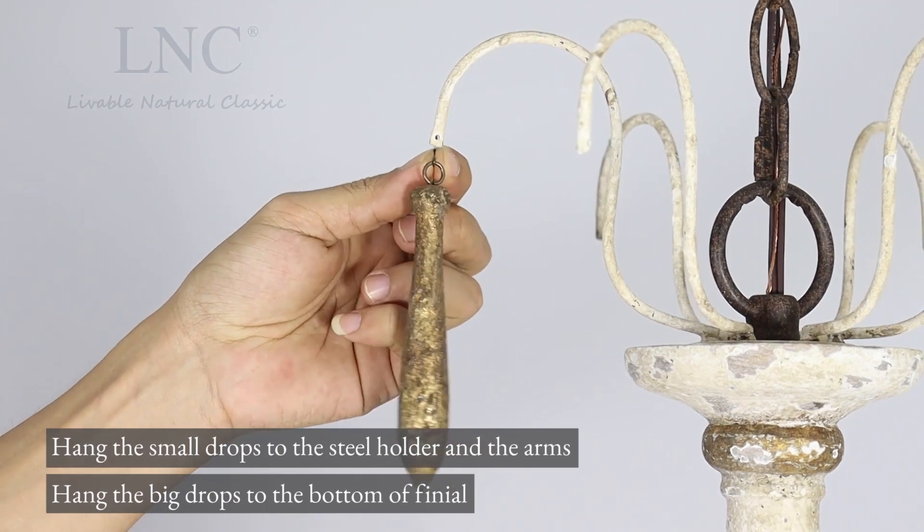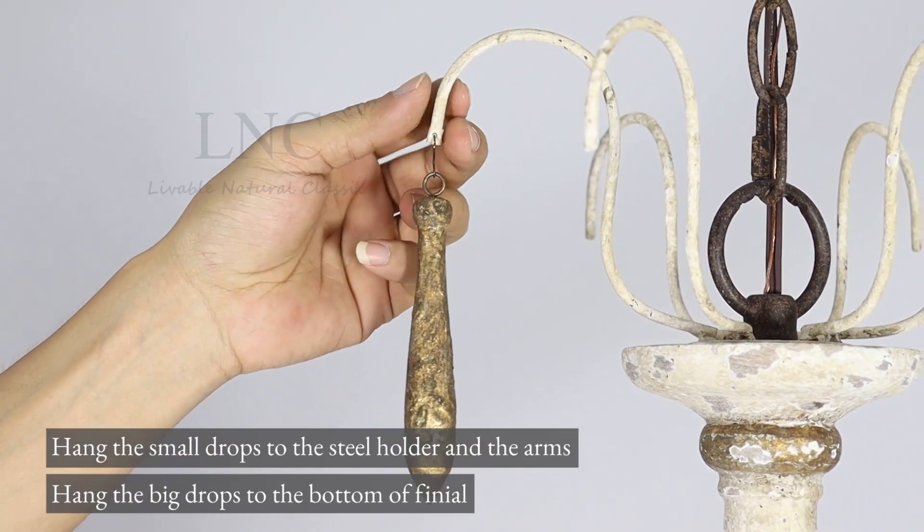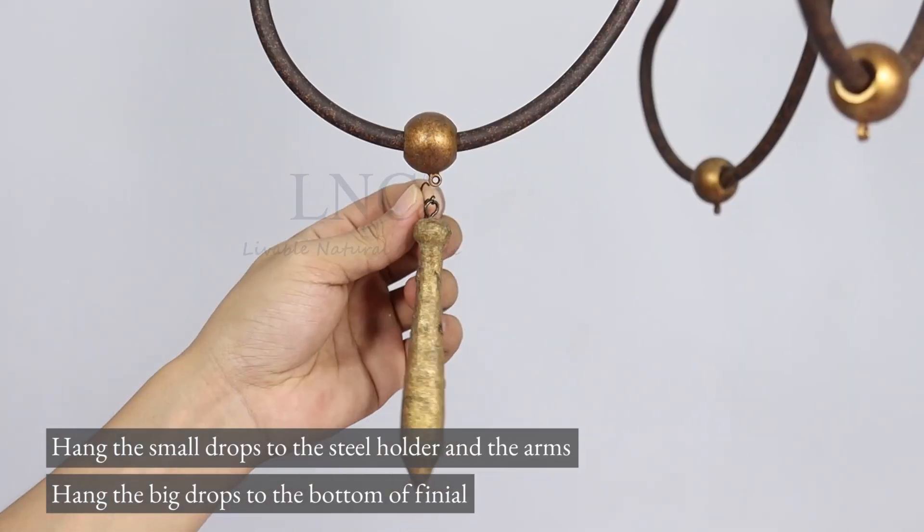Hang the small drops to the steel holder and the arms. Hang the big drops to the bottom of finial.